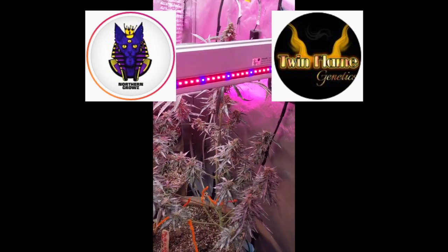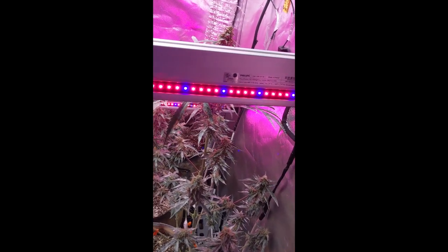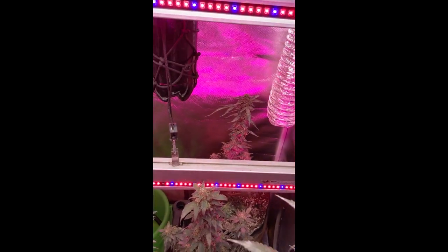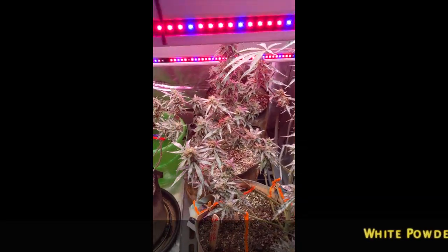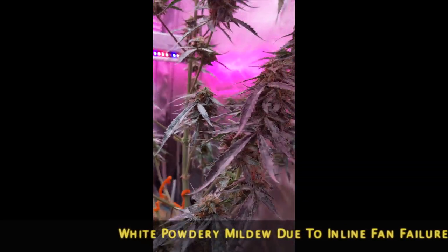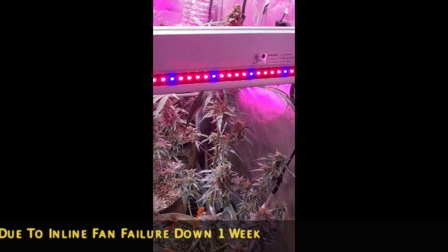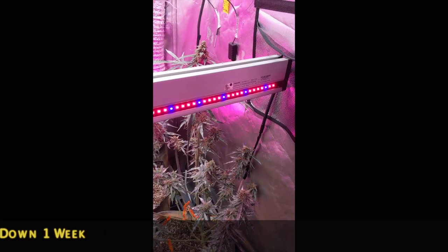Yesterday when I opened the tent, these ladies - from the tip of every leaf to the bud, not just the Mags but both Devil Sixes over there as well - were white. I thought for a second that maybe it was some serious sugar, and it was increasing a lot every day. I thought it was a little too much, but no - white powder mildew.